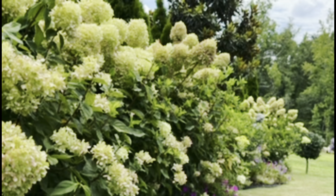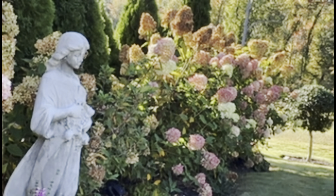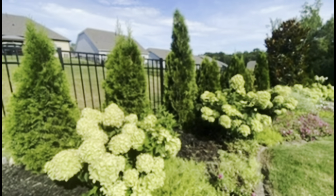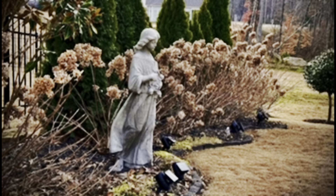The first garden that I created on my canvas was called my hydrangea garden and I like layers of three. I like something that's got some height and that's where my emerald green arborvitae came in, and then I like something that has a medium length to it, and that's where my little lime hydrangeas came in, and then I like something on the ground cover. On my ground cover I have the lemon coral sedum and some hardy geraniums in that garden as well.